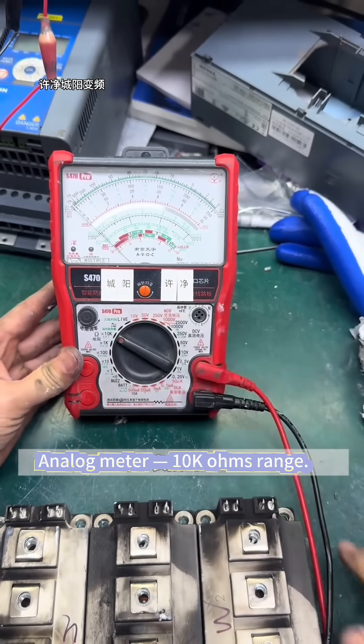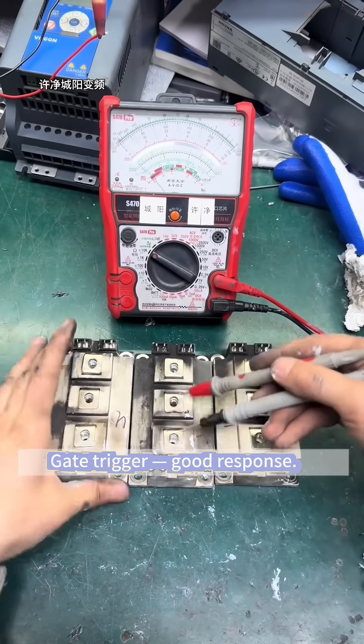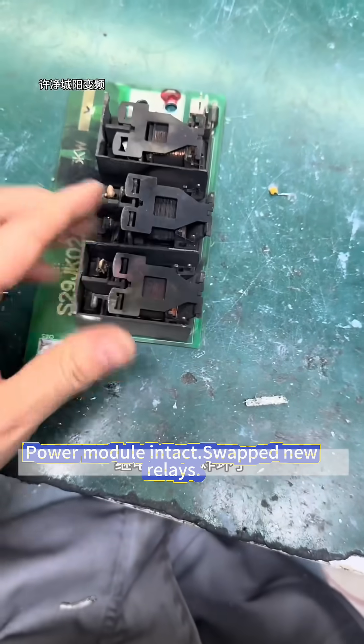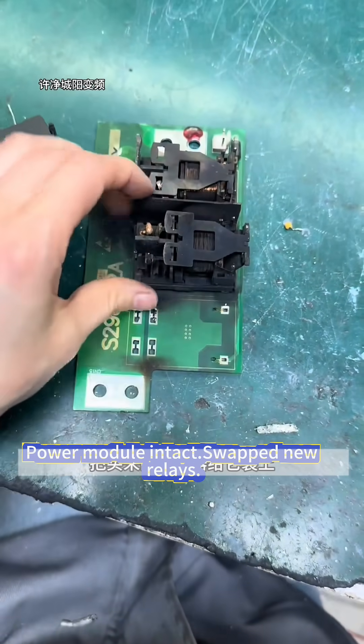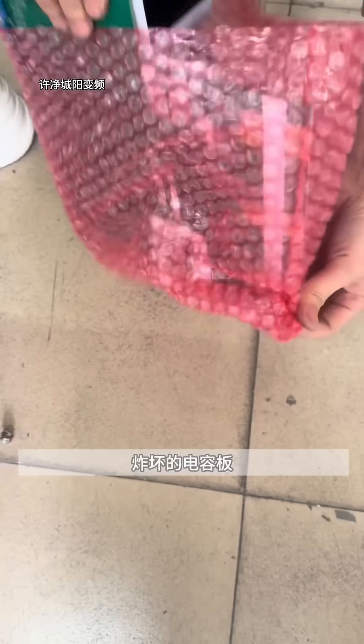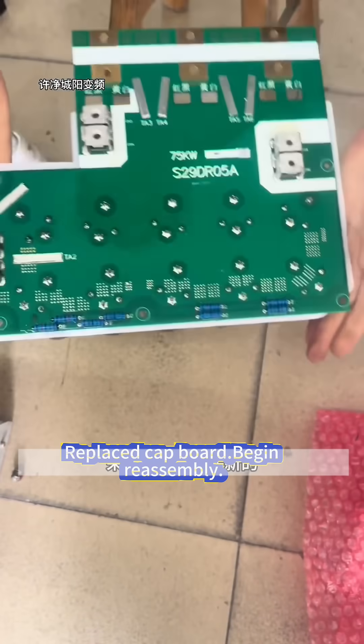Analog meter on 10,000 ohms range. Gate trigger shows good response. Power module intact. Swap in new relays and replace capacitor board.